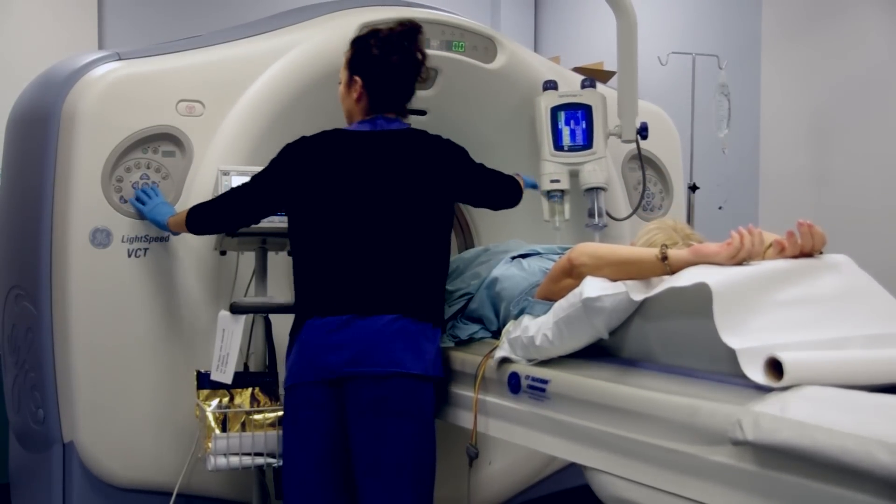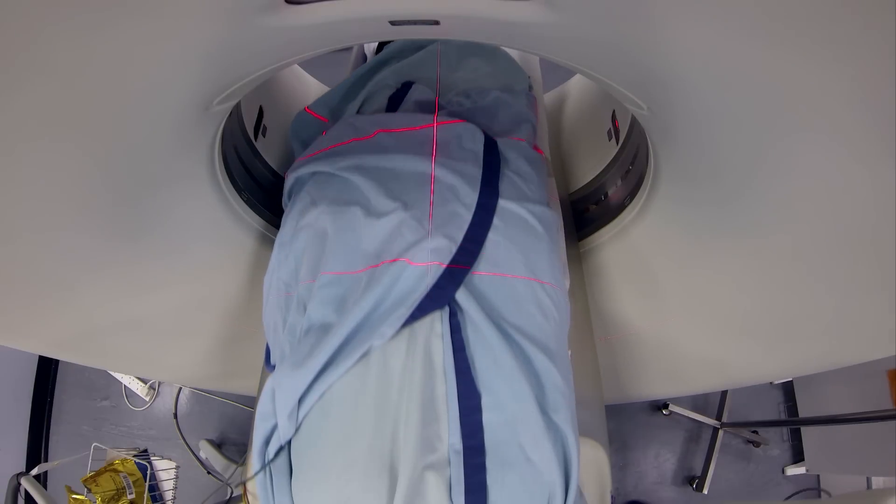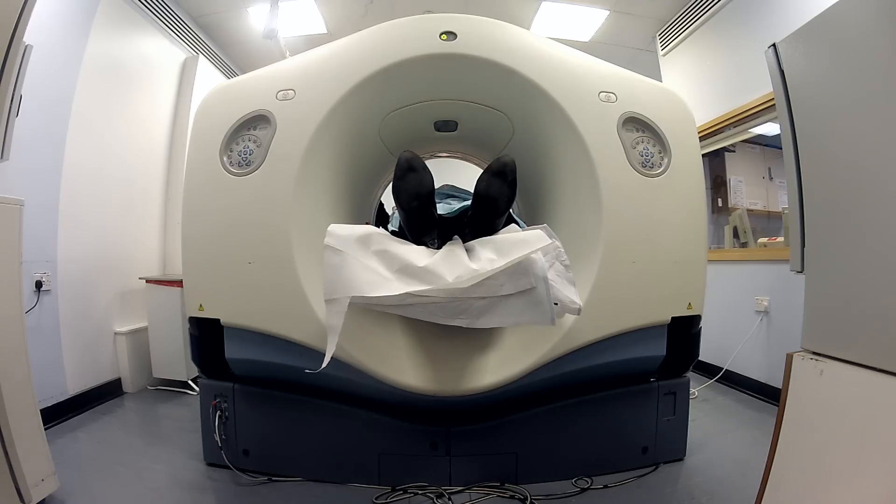You'll then be connected to the x-ray dye. You'll move in and out of the scanner a few times for some planning scans. The machine does get slightly noisy — it's just a motor spinning around, nothing for you to worry about.